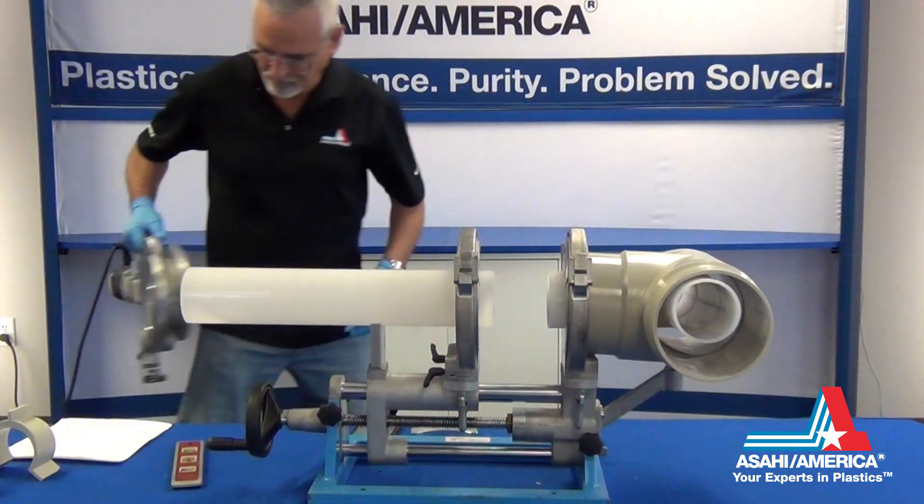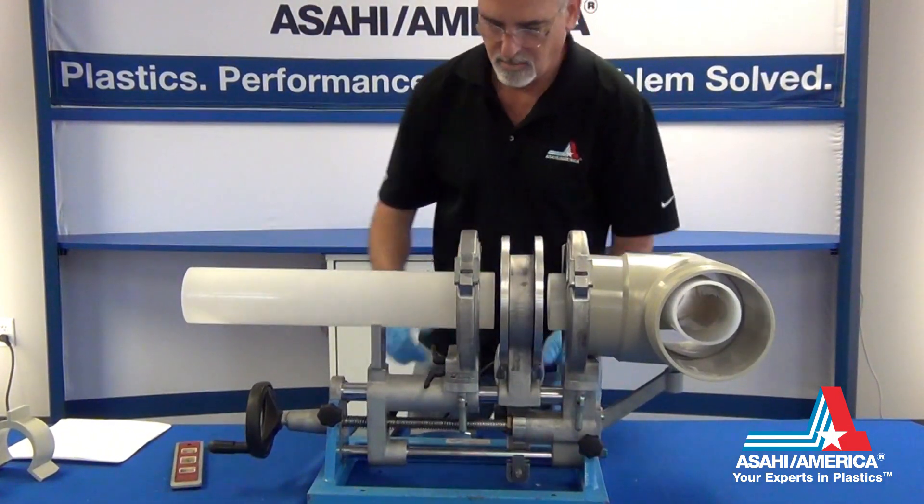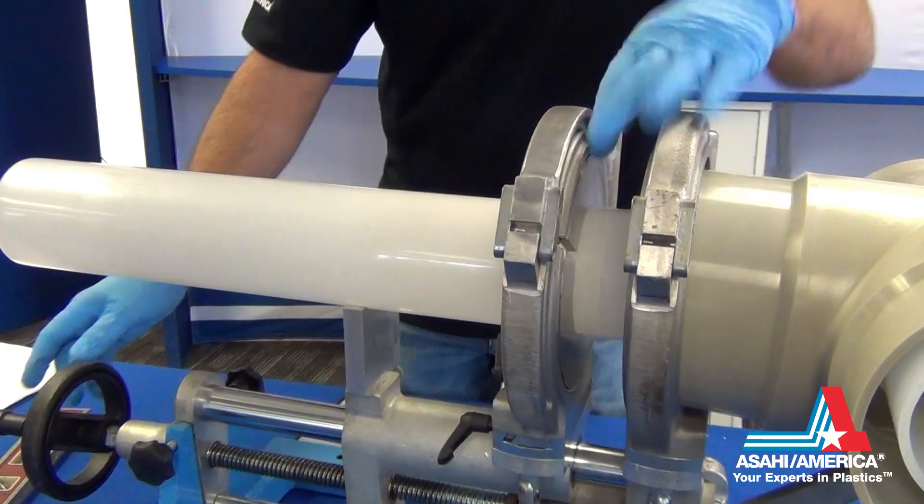Place the planer onto the two shafts and lock it into place. Start the planer and use the hand wheel to gently press the ends of the pipe against the rotating cutters of the planer.